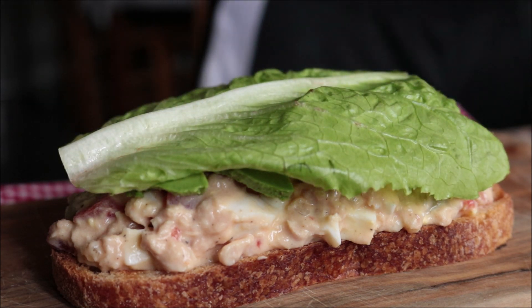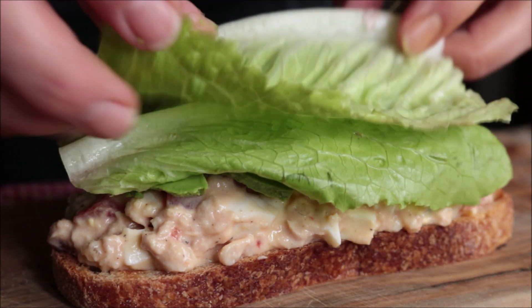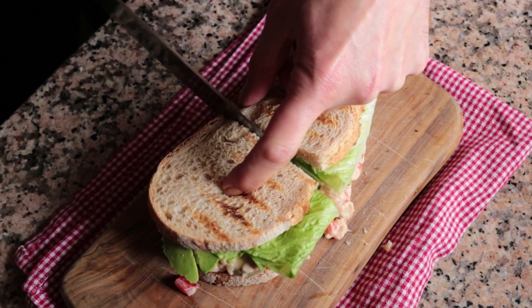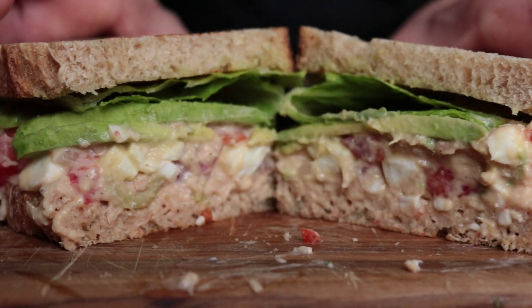I'm going to cut this open so you can see what it looks like inside. Seriously, look how insane this turned out! Absolutely delicious — it's one of those recipes where less is more, where simplicity meets extraordinary.